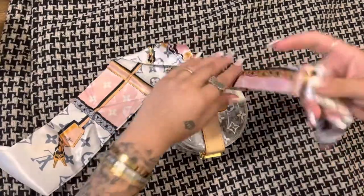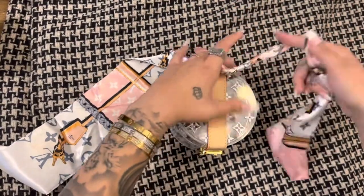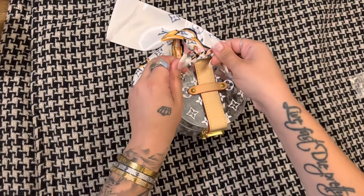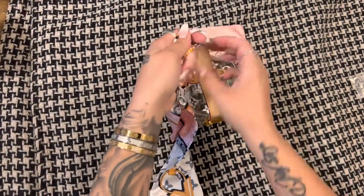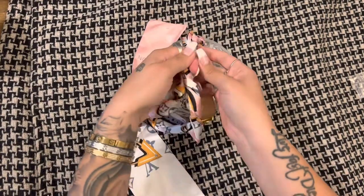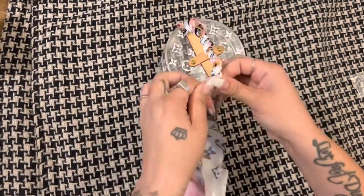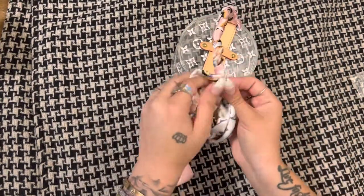And then you are going to kind of twist these pieces like this to make it skinnier. And you're just going to do the same thing. And then you're going to start to braid it — just back and forth. You're just going to braid it as much as you want to. I'm going to do a little bit of a longer handle.